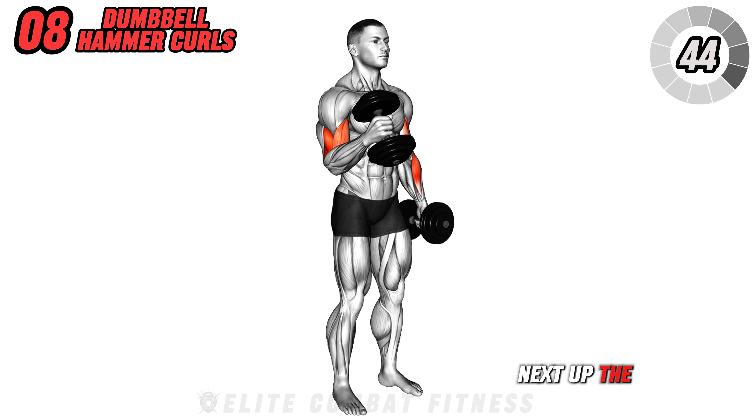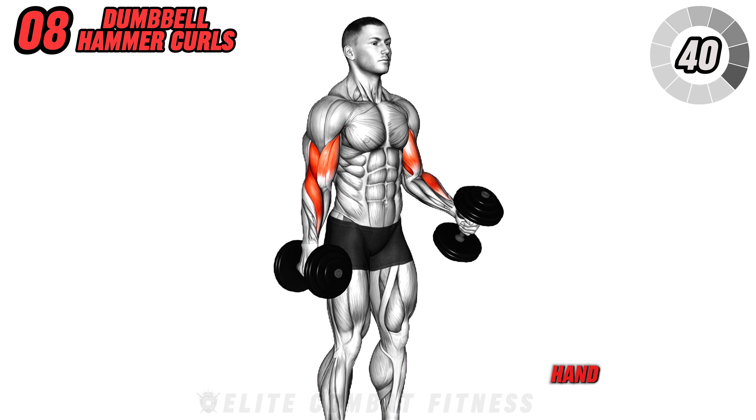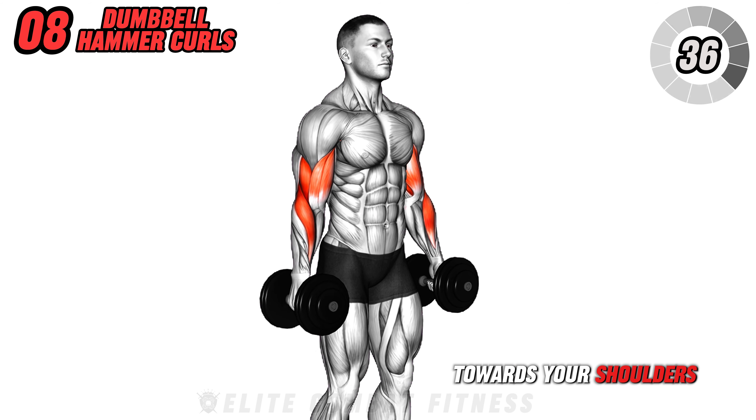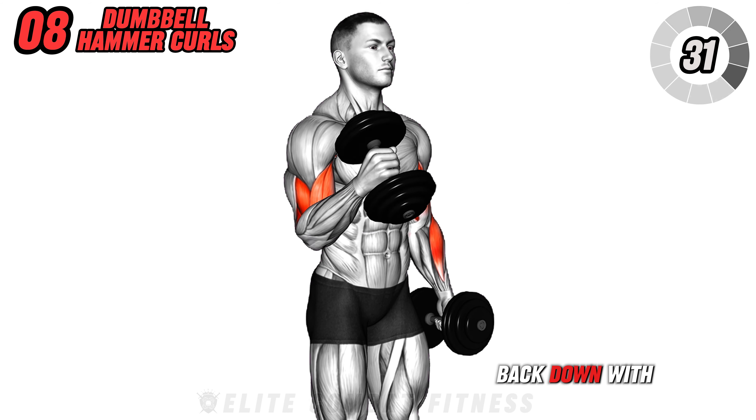Next up, the dumbbell hammer curls. Stand with a dumbbell in each hand, palms facing your body. Curl the dumbbells towards your shoulders while keeping your elbows close to your torso. Lower the dumbbells back down with control.